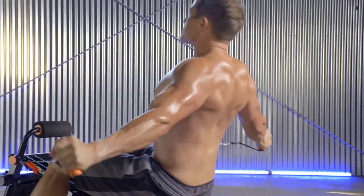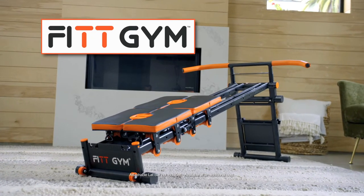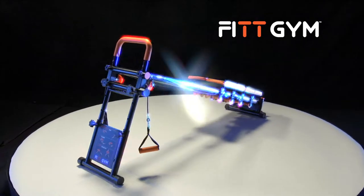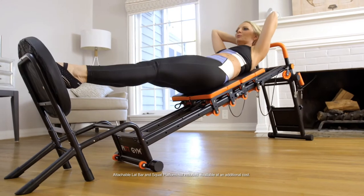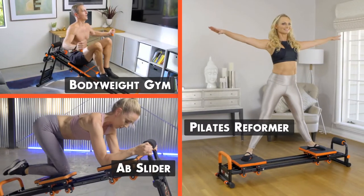Want to fast-track your way to fitness and sculpt your best body ever? Bring it home with Fitgym, the ultra-versatile total body multi-gym. Fitgym is one machine that's so versatile and effective, it's really a 3-in-1 fitness system.